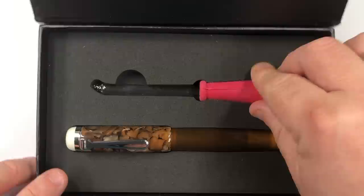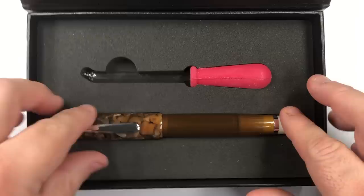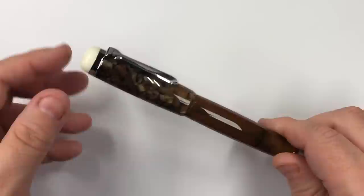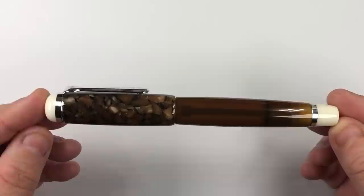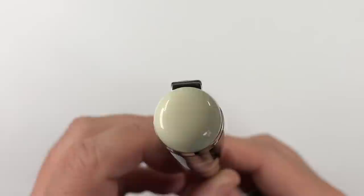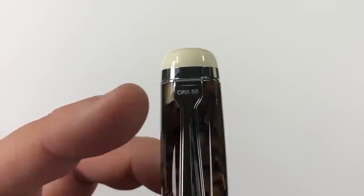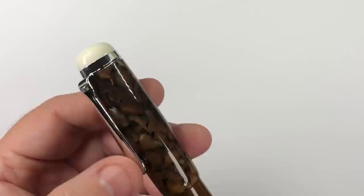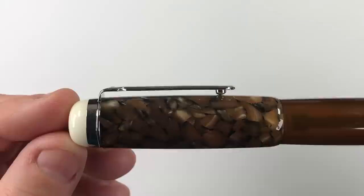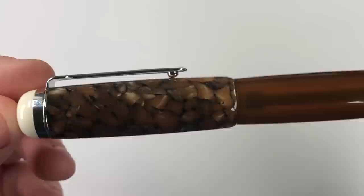So the pen is an eyedropper pen, so the first thing you get is an eyedropper, which is what you use to fill the pen. Taking the pen out of the box, the pen is actually quite an oversized pen. The cap has a finial — a white dome with a chrome cap band — and it comes down to the clip which says Opus 88, and it's effectively a bail clip in chrome. The material of the pen is very much like cracked ice, almost a seashell type effect, which is actually quite remarkable.